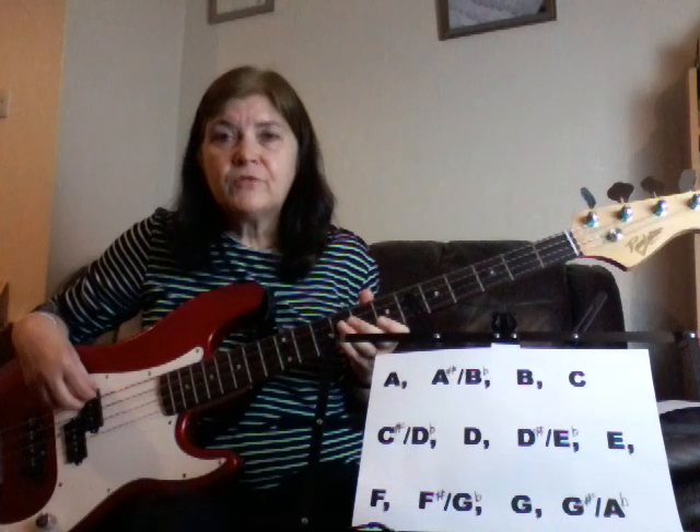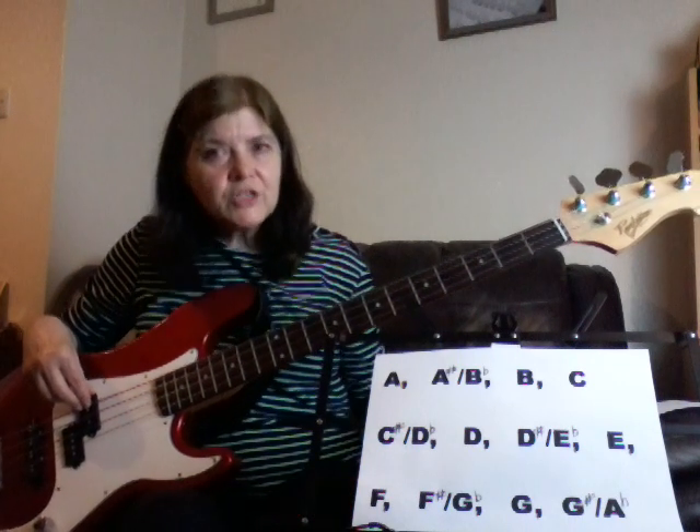There are some fantastic bass tutorials on YouTube too. I've learnt a lot from a lot of these people — really great bass players. Do look at those, and do listen to different songs and just try and pick out the bass lines as much as you can. Listening, I think, is as important as playing. Anyway, let's get to it.